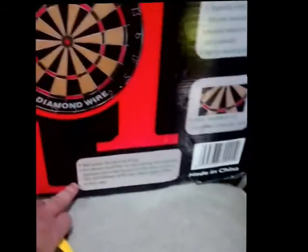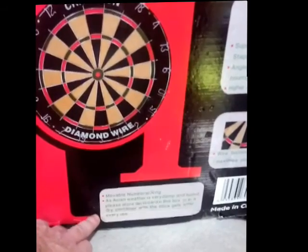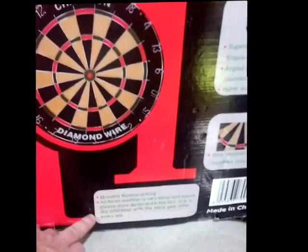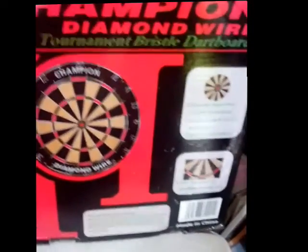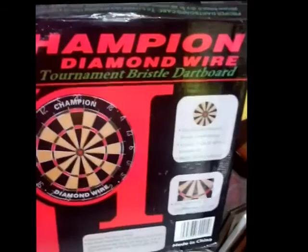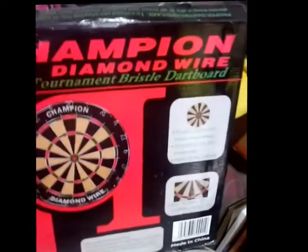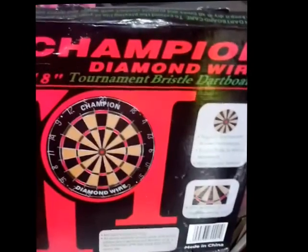I love this — as Asian weather is very damp and humid, it says to store the dartboard in this box or in a dry container with silica gel after every use. That might be a good idea, but I can just about guarantee I don't do it.